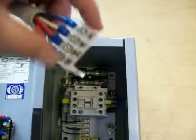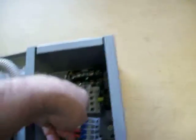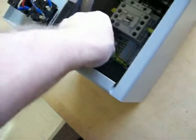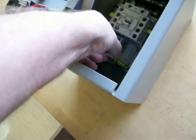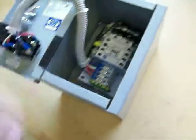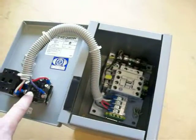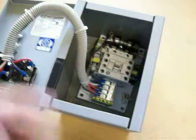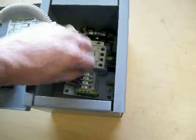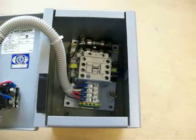Then this comes over and snaps in place — it can only go one way — and now your controls are hooked up. If you ever need to service it again, there's a little tab right there you have to click in, pull that out, and then you can pull the unit out and work on it, do whatever you need to do.